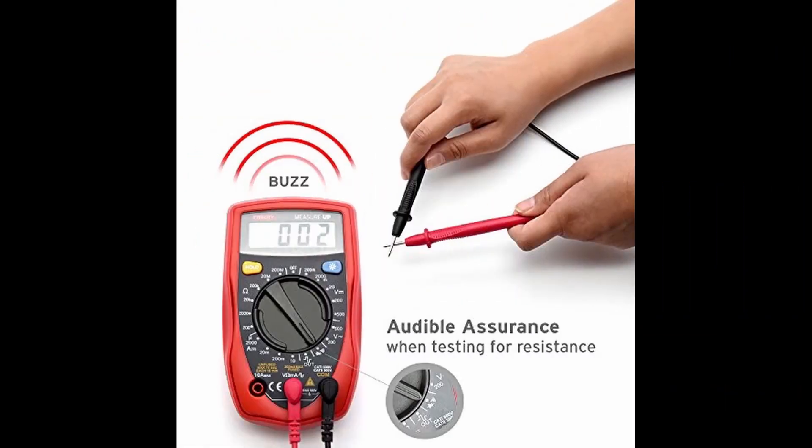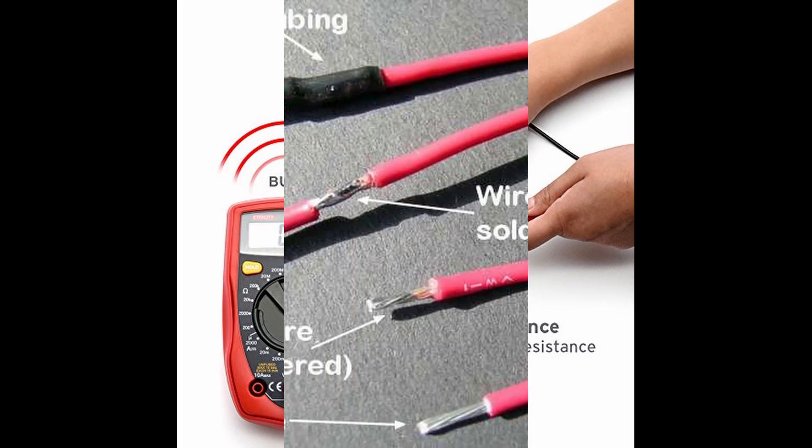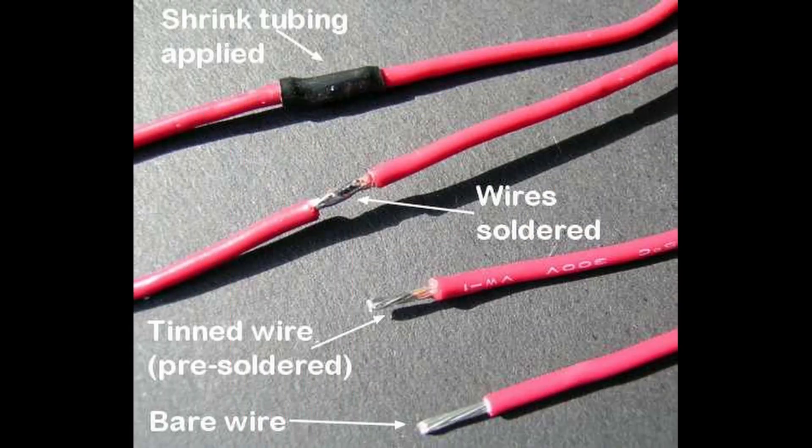Broken wires are another common issue. To locate the break in a wire, use the multimeter's continuity setting to test different locations on the handpiece and cord. High resistance values across two points where current is meant to flow through may also indicate an issue. Once you find the problem area, you may re-solder broken wires like regular wires. If the break in the circuit is located in the handpiece, separate the casing, repair the wires, and glue it back together.